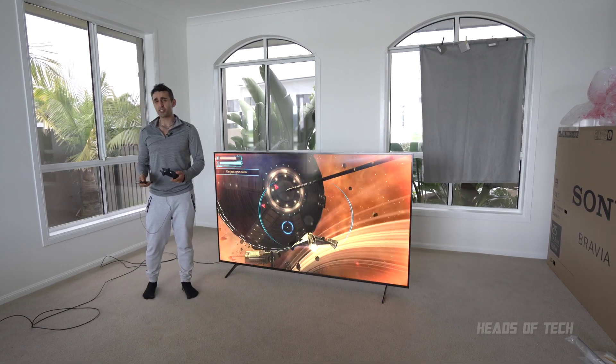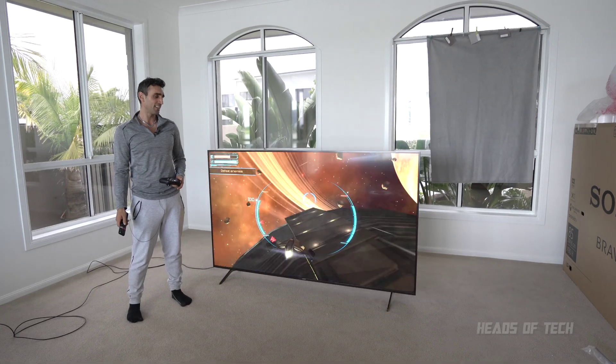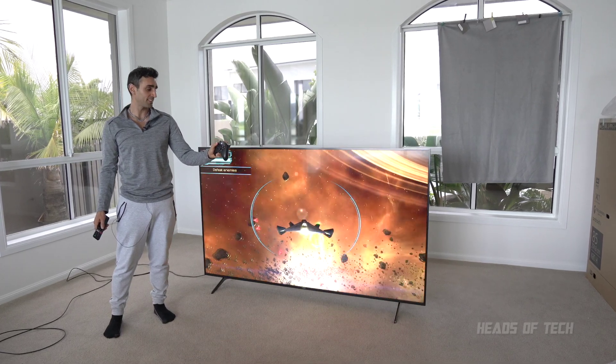Hey guys, welcome to the show. In this guide I'm going to show you how to get your games on this Android TV running smoother. No longer will it stutter, no longer will it run slow, and you can even get it working on a gamepad.